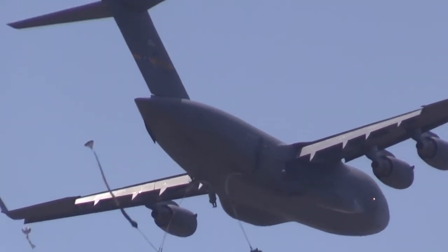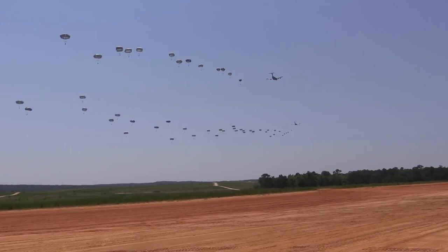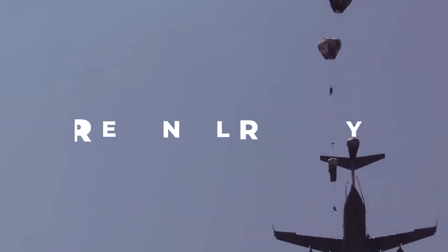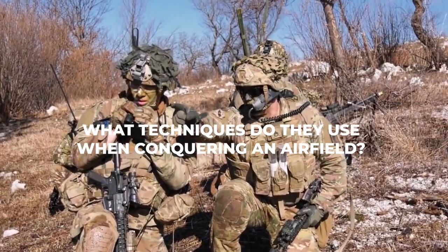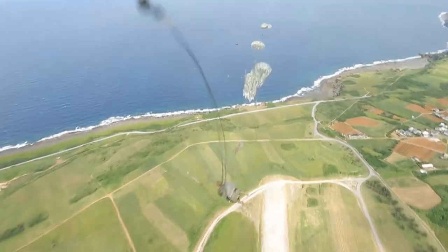Paratroopers are highly trained military personnel who are capable of conducting a wide range of missions, including airfield seizure, offensive operations, and personnel recovery. Why do paratroopers hate static line jumps? What techniques do they use when conquering an airfield? Let's jump with the paratroopers.